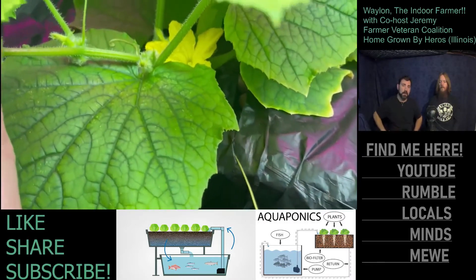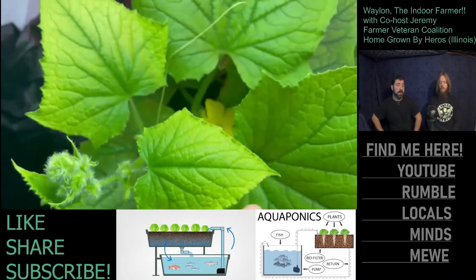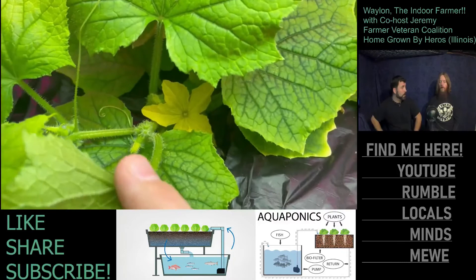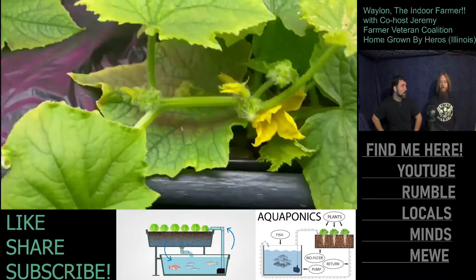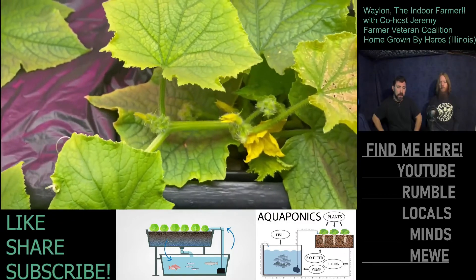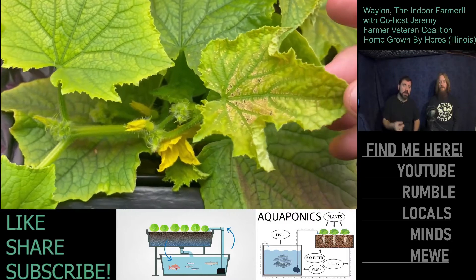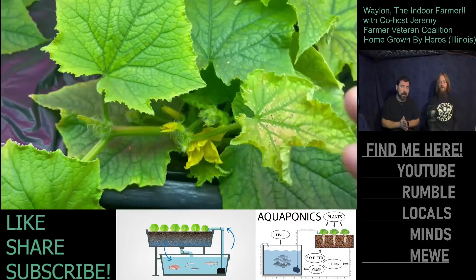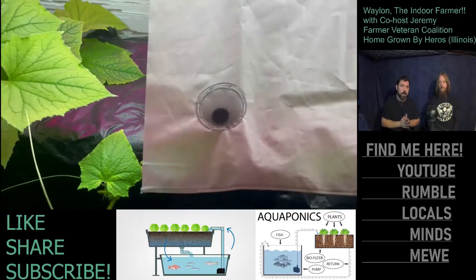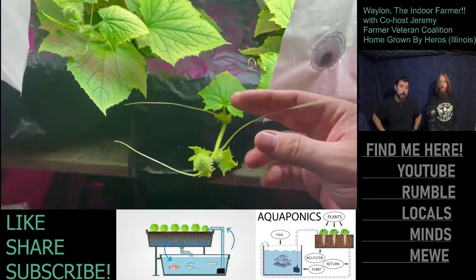Waylon is excited about the cucumber flowers, but that doesn't guarantee cucumbers yet — you still need enough nutrients and you'll have to hand-pollinate. The flowers are delicate, and some leaves show possible magnesium deficiency with some discoloration appearing on other leaves too.